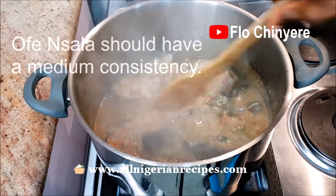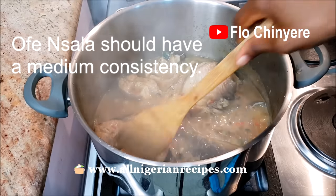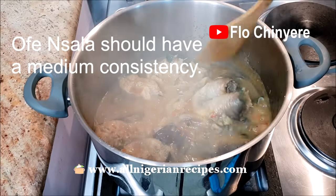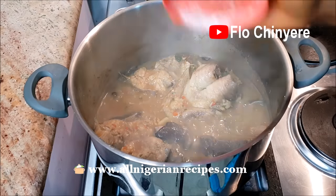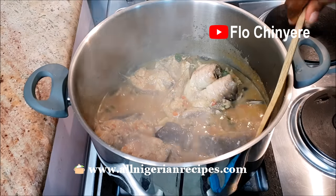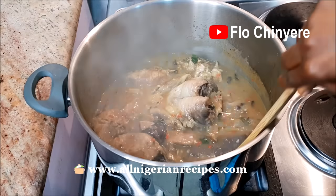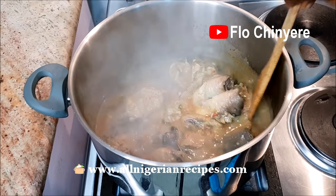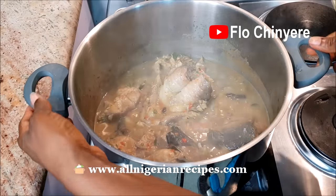Add salt if necessary. And that's it — so easy. Serve this to your in-law with pounded yam. Ofensala is always, always served with pounded yam. Happy in-law, happy life. If you need my express permission for any other fufu meal you can serve this with, let me know in the comments.